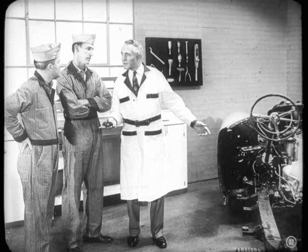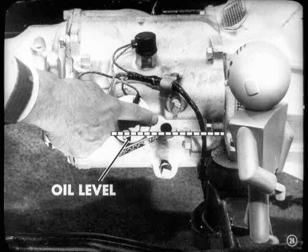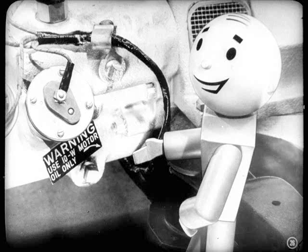Let's take this test light and run through the transmission test procedure on that chassis over there. But first, there are several preliminary checks to be made before we hook up the test light. For one thing, you should always check to make sure the oil is up to the level of this plug hole on the right-hand side of the transmission case. If the oil level is too low, the pressure will be low and the piston may not move forward for the upshift. If you need to add oil, be sure to use number 10W motor oil — that's the proper grade for both cold and warm weather.